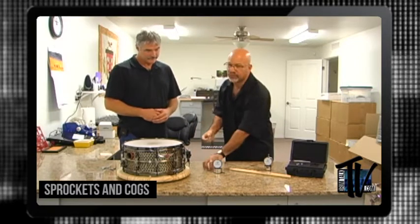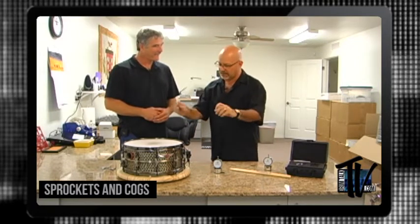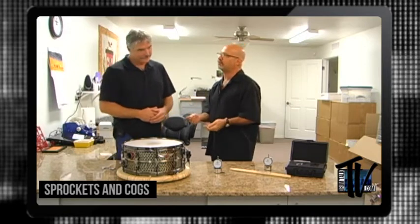I only recently knew really what DrumDial was. I knew what it was, but I didn't know what it was. What I meant by that is people would say, well, do you use this contraption, do you use DrumDial? And I always said, no man, I'm old school. I use a drum key, and we'll talk about how I've tuned my drums in the past.